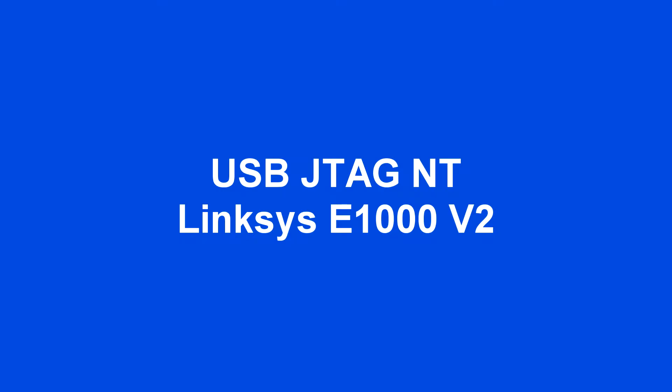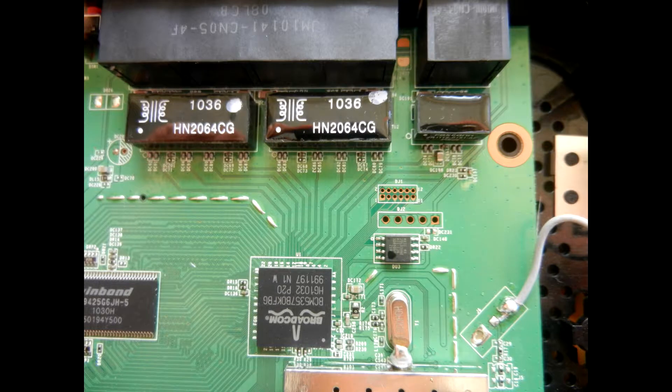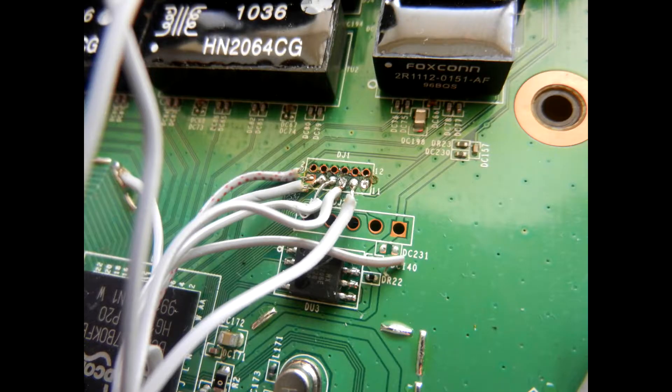USB JTAG NT program Linksys E1000v2 router. This is the JTAG port. This is when wires are sorted.